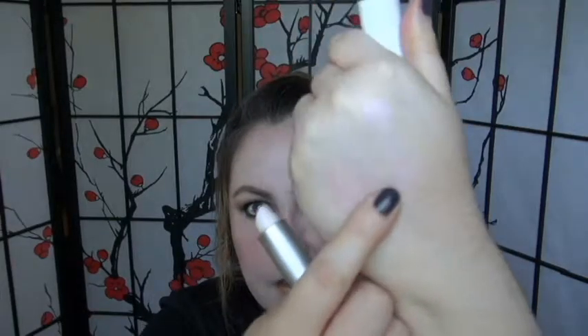Next I have the crystal lip balms. I have the shade Amethyst here. It's definitely very sheer and shimmery, and this one is very moisturizing — it's very much a balm and it feels really nice on the lips. It's easy to apply; you don't need a mirror or anything for these. They're nice to keep in your purse just for an easy touch-up.